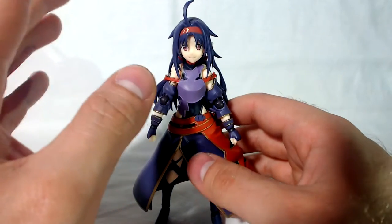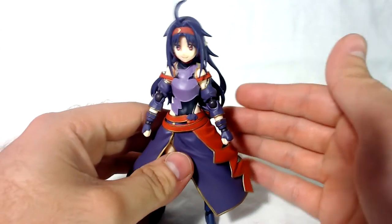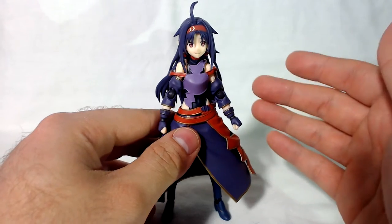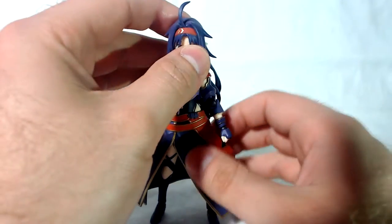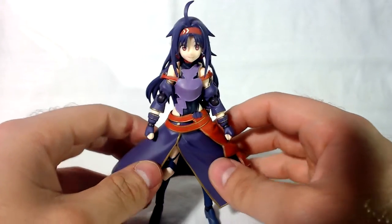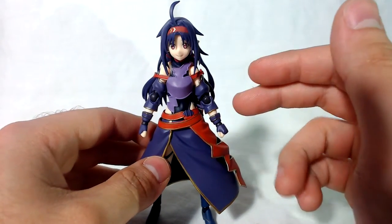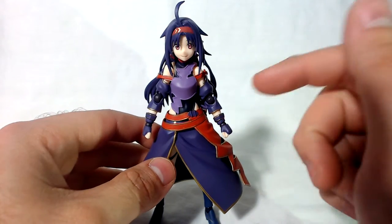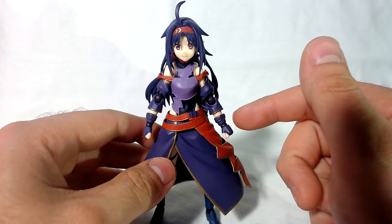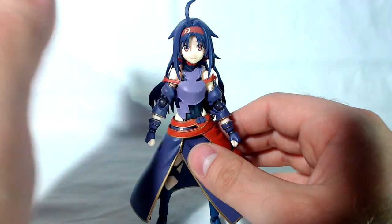One of my viewers, Hardhead Pistol 360, managed to pick up two of them and sent me one, which I cannot thank him enough for because he could have sold it and got all this money back plus some, but instead he sent it to me and that was absolutely incredible of him. Today we're gonna be reviewing it and I'm super excited because if I didn't get this figure I wasn't gonna collect the Sword Art Online figures anymore. Before I recorded this I actually paid my pre-order for my Kirito from ALO, so look forward to that review.